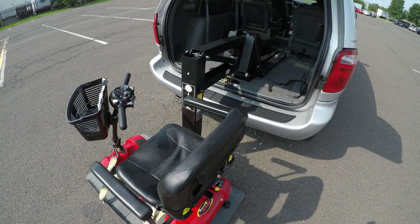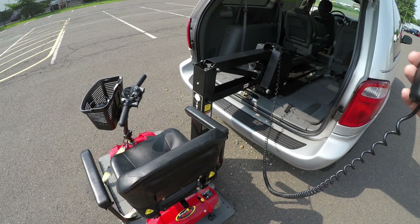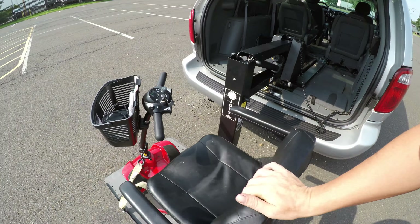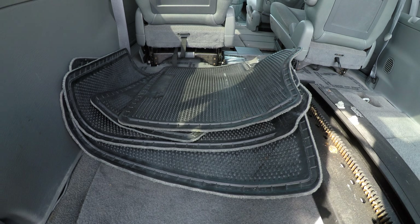Let's load it back up. Before I do, real quick I want to show you in here — we have the factory floor mats.